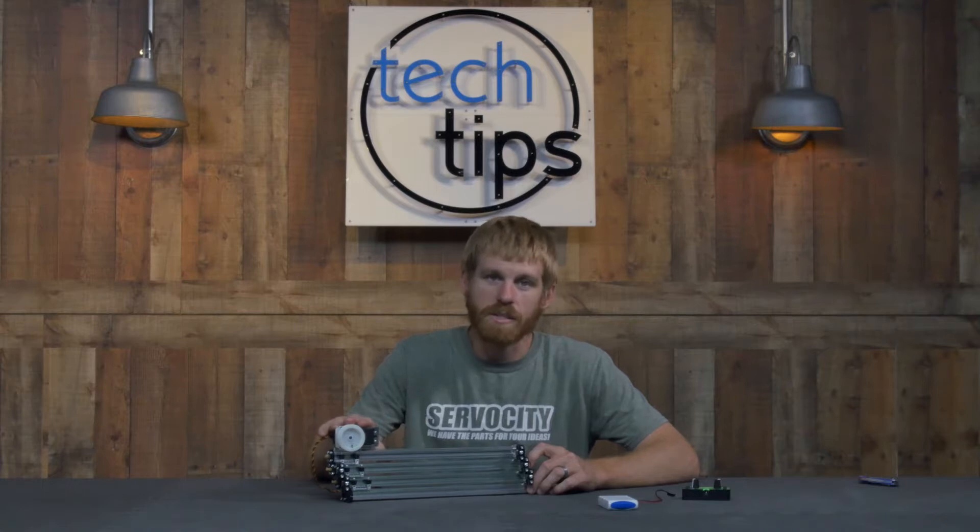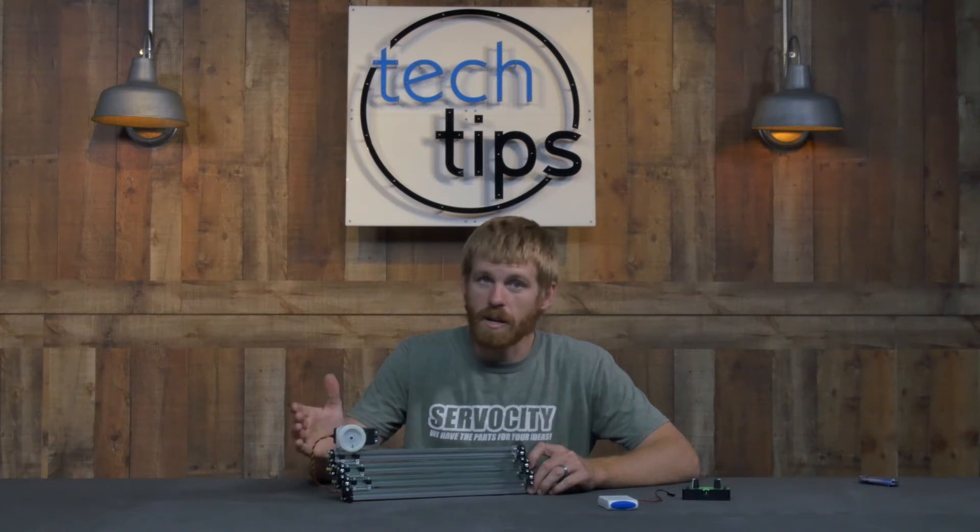This is the Hitek HS785HB servo. It's a multi-turn servo, so it's one-of-a-kind. Very few servos will rotate that far, which makes this perfect for a winch setup.